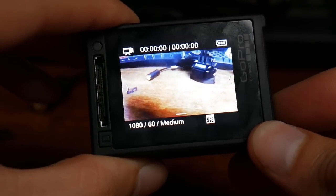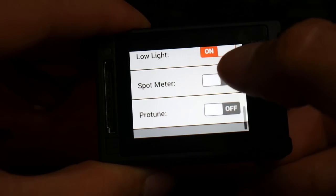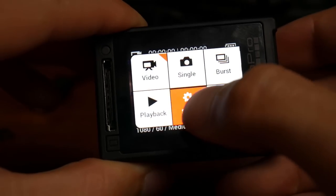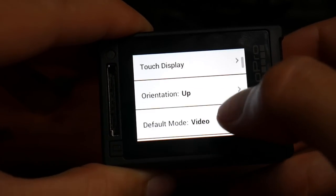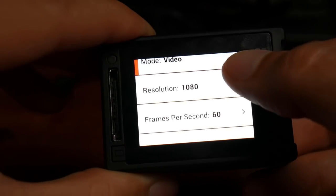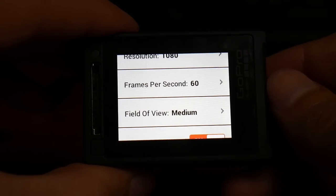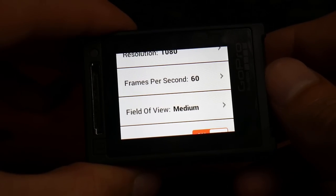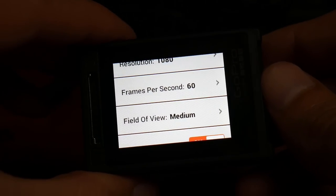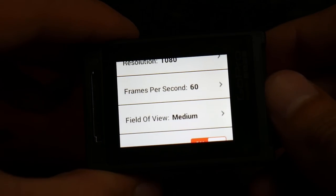For the GoPro settings, I pretty much run everything off. I use low light — not sure if it really helps, but I turn that on. Spot meter and ProTune I turn off to save battery life, and I have wireless off since I never use that. I also turn the beep sounds off. For resolution, I'm using 1080p at 60 frames per second with the medium field of view. I feel this is a good mix — wide enough to capture your entire spread and get shots of ducks coming in, but not so wide that it makes the ducks look like they're 50 or 60 yards out.